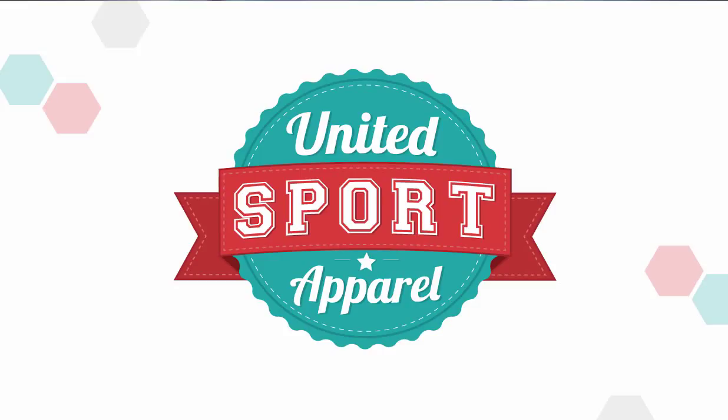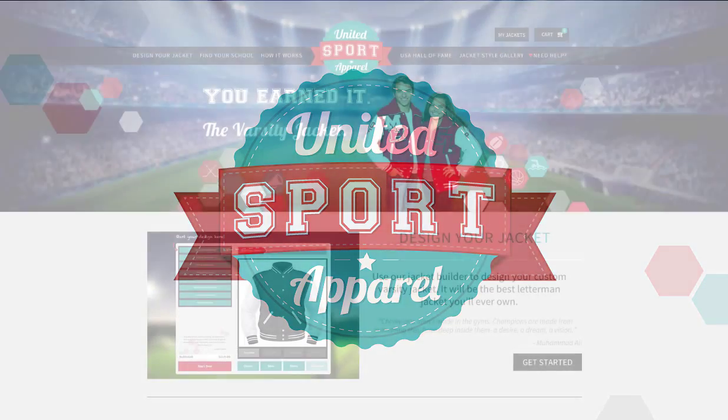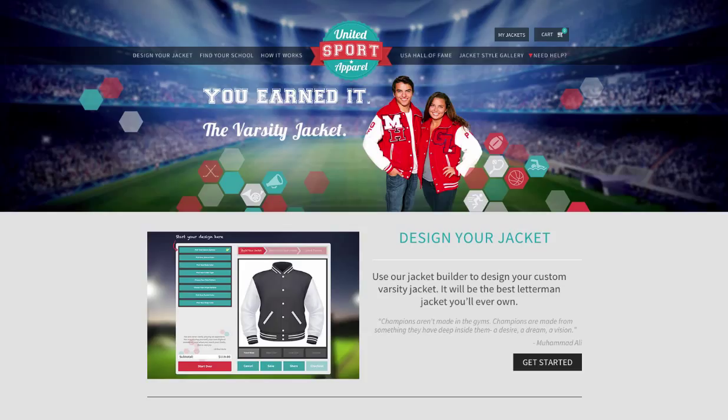Welcome to United Sport Apparel. We've designed varsity jackets for a ton of high schools and have added them online for easy and convenient ordering. To see if we have yours, go to the Find Your School page located here in the navigation.